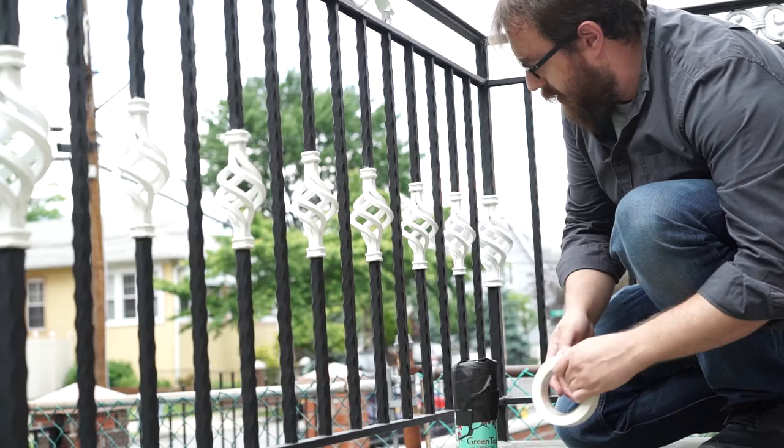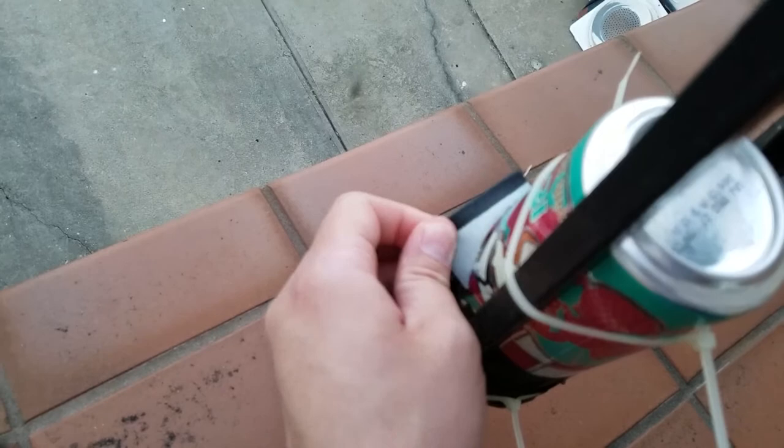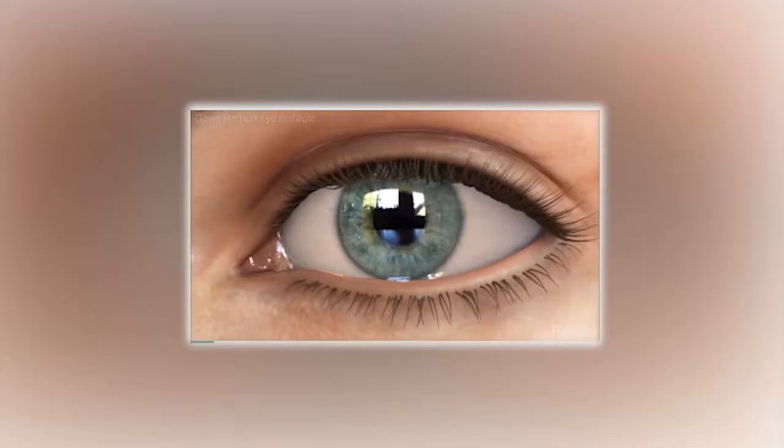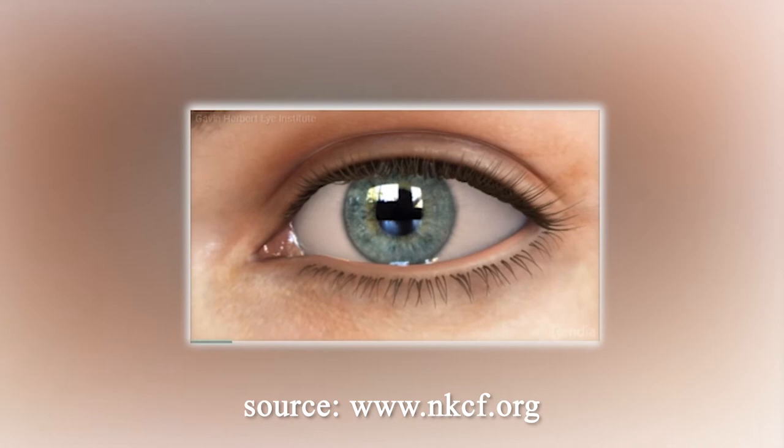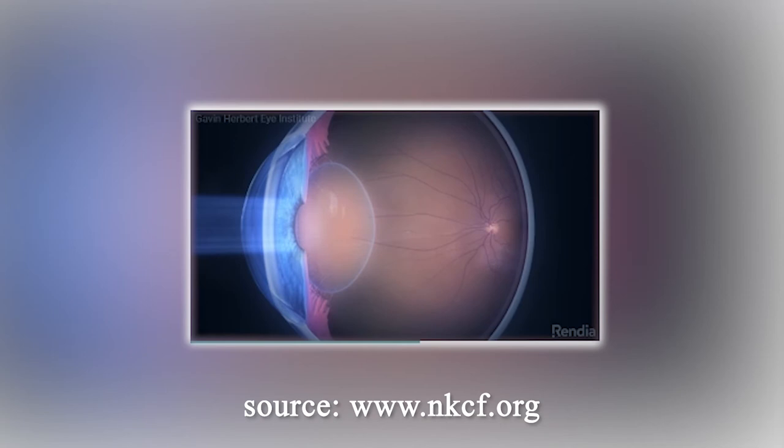Once the pinhole camera is in position in the outside world — I know it's a little scary — we're gonna take the tape off and allow the paper to expose. It's really similar to our eyeballs: through the little pinhole we created, light filters into the can, exposing an image onto our photography paper. The image will be upside down, just like how our eyes see the world, and in the same way our brain flips the image for us.